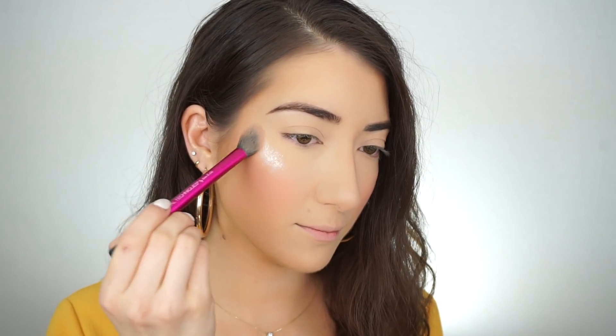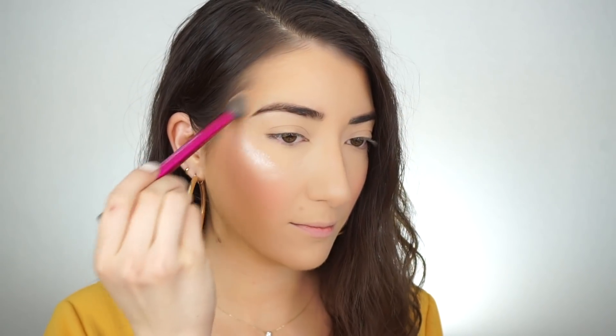My face is done and feels matte, but now I'm going to make it look glowy — this is what gives that lit-from-within glow. I'm using the Iconic London Illuminator in Original, applying it on the high points of my cheeks with my Real Techniques Setting Brush. Then I lightly flick whatever's left over the apples of my cheeks for a beautiful glow, and apply it on my chin, Cupid's bow, and over the arches of my brows.